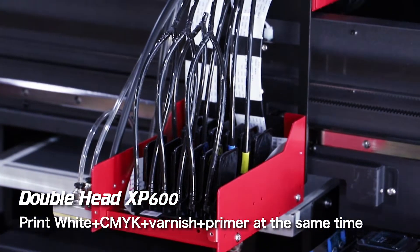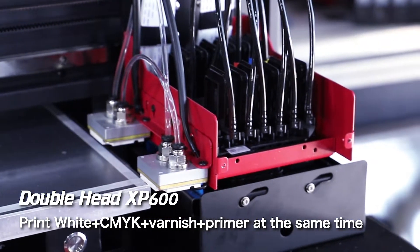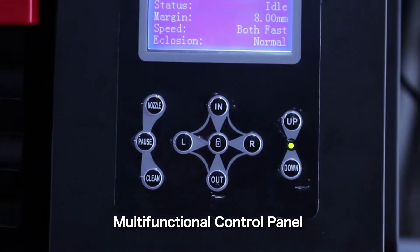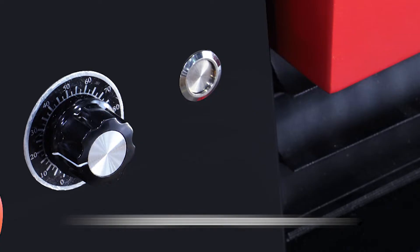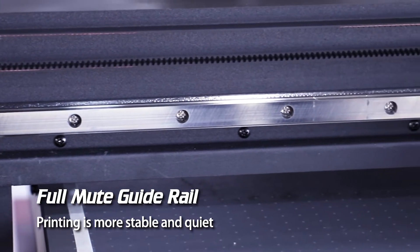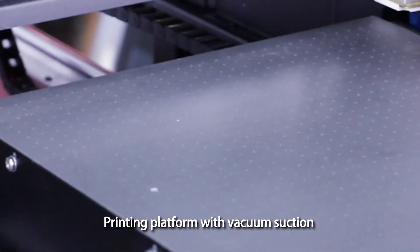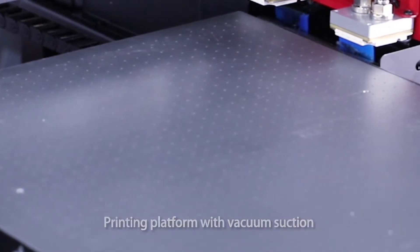Double-head XP600 printer: print white, CMYK, varnish, and primer at the same time. Multifunctional control panel. Adjustable UV curable power, full mute guide rail — printing is more stable and quiet. Printing platform with vacuum suction.